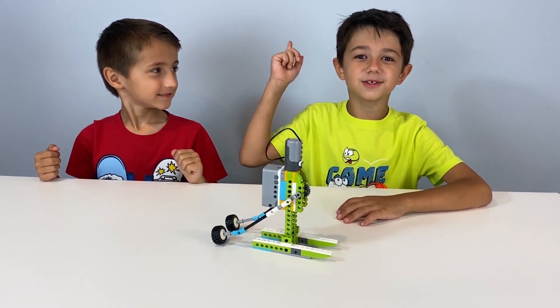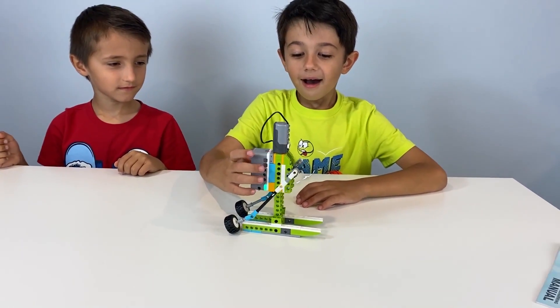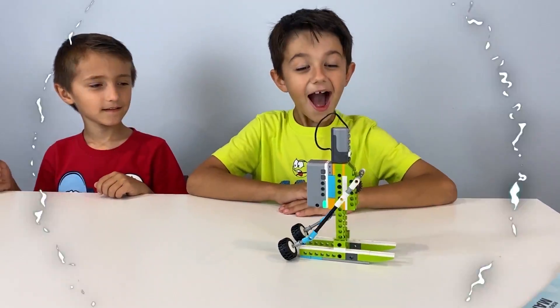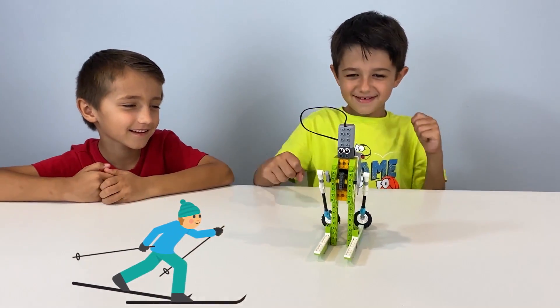Let's press the super magic button! Wow! It's time to make a top!